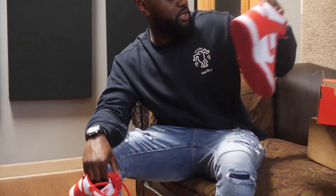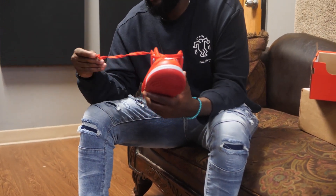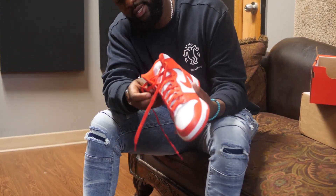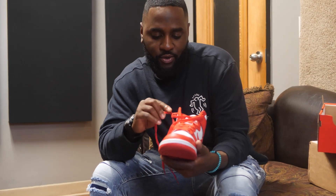It kind of stands out. These dropped back in February, and it's actually my first Dunk High. For those who know about Dunk Highs, they look damn near just like the Jordan 1s, except they got this flap right here on the side — let me untie this shoe — and the Jordan 1s don't have that.